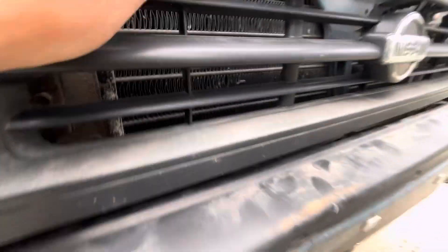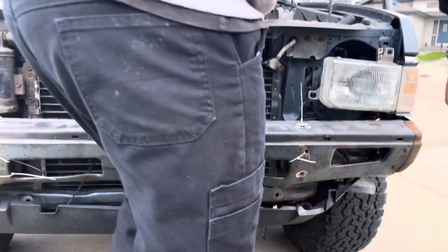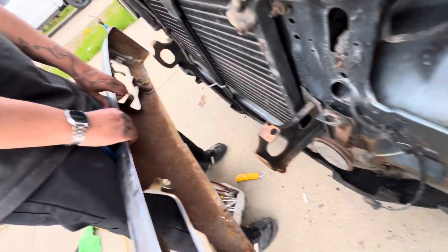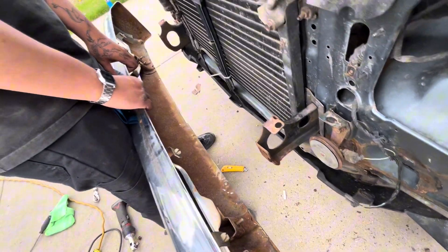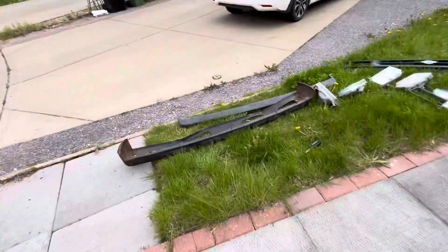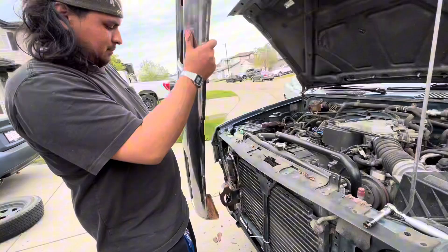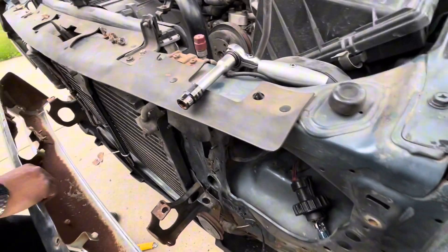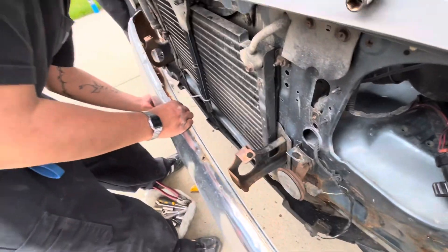Jank as hell bro. Start zip tying — want to see some more innovation? Wait, isn't the black side... the bottom side, Chris? They use different flanges yo. Was it upside down?